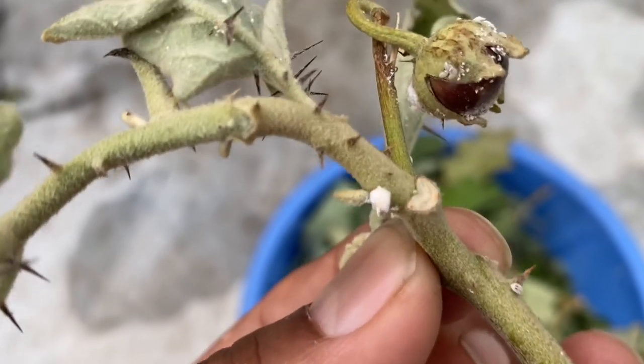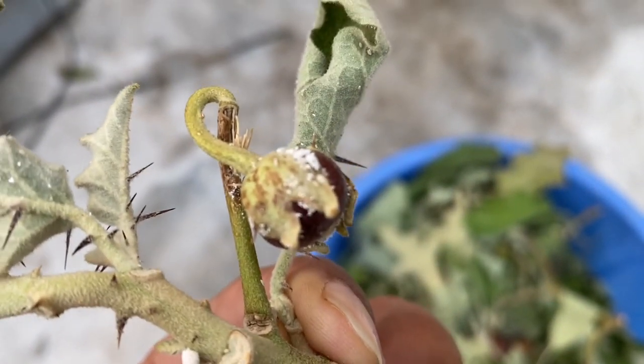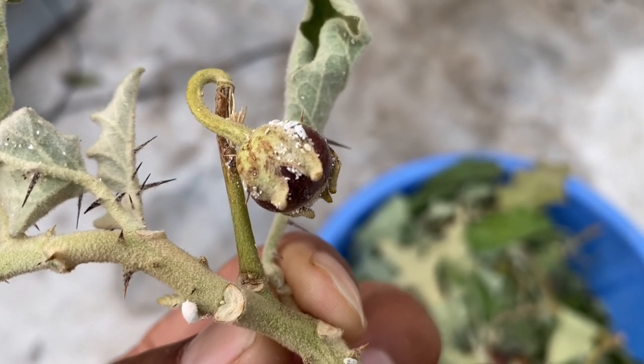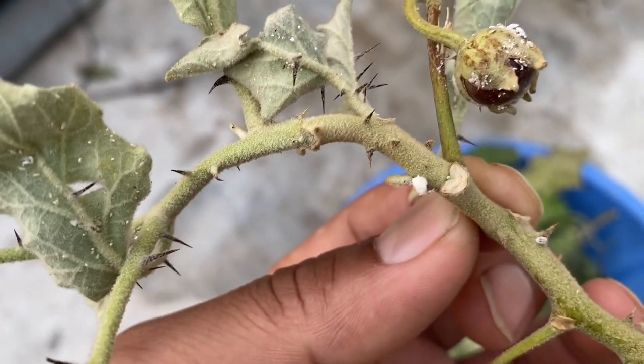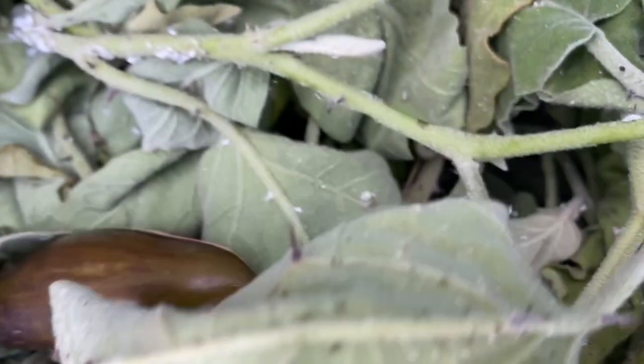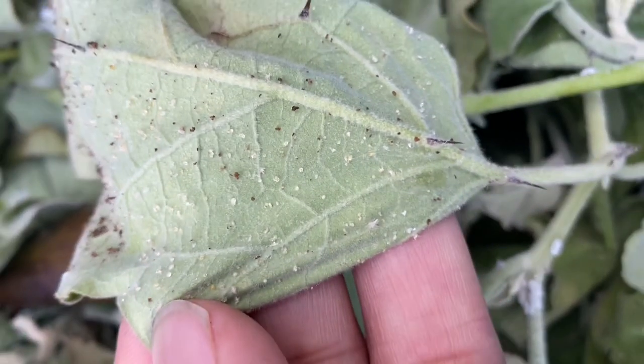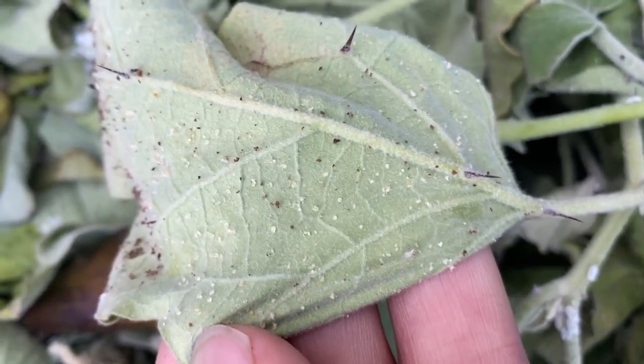Here you can see how badly they infect the plant — they completely damage the plant. We must make sure to inspect underneath all of the leaves and around the leaf joints, where they might be hidden.